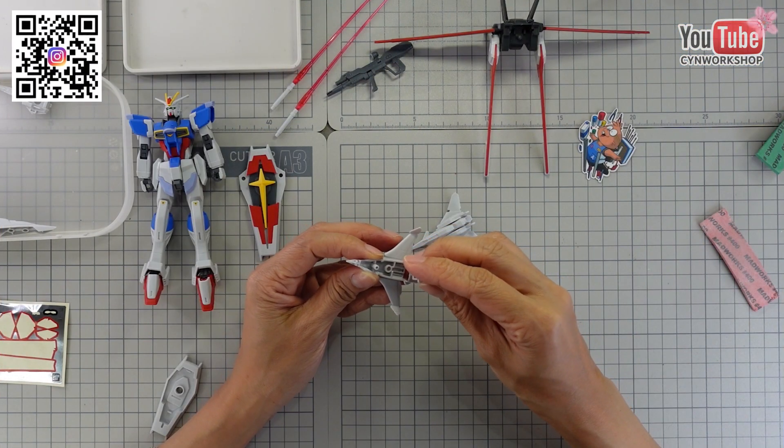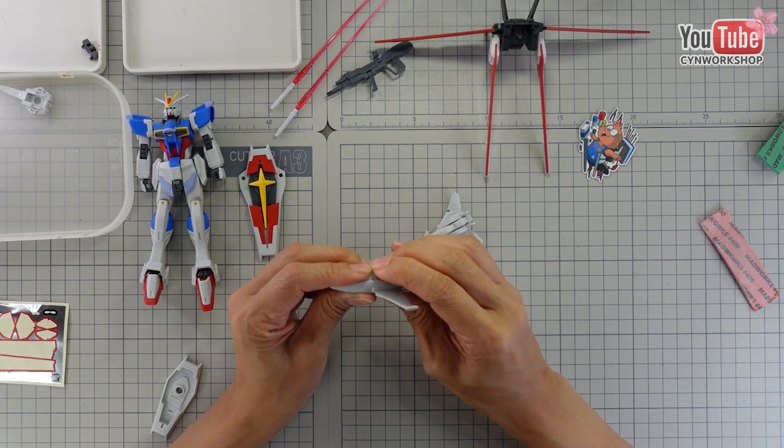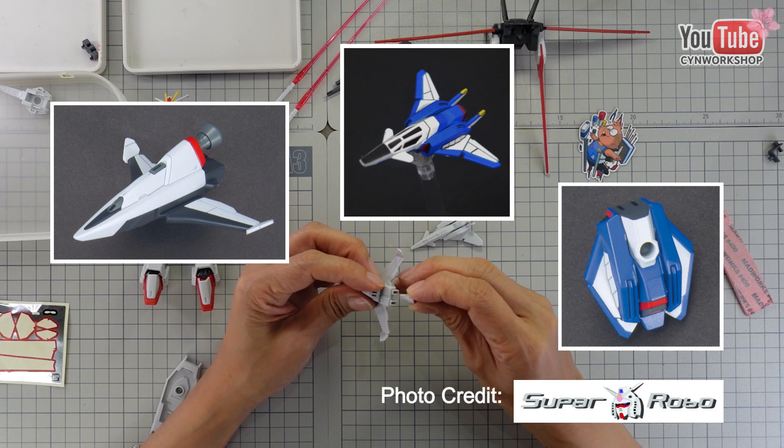The silhouette flyer and core splendor are both in white. Depending on whether you want to display them or not, they can actually look really nice after being painted.